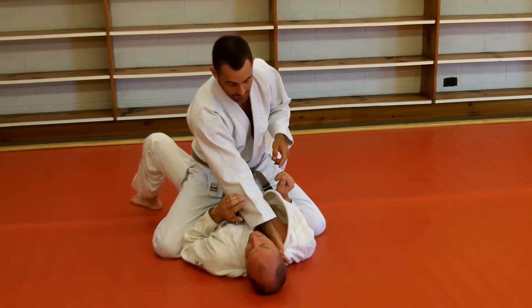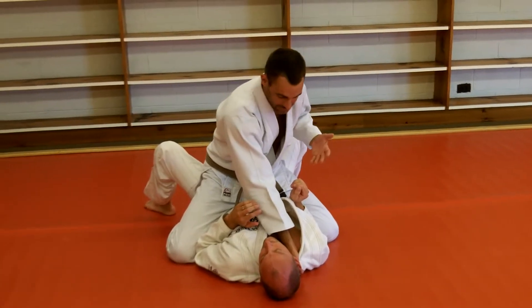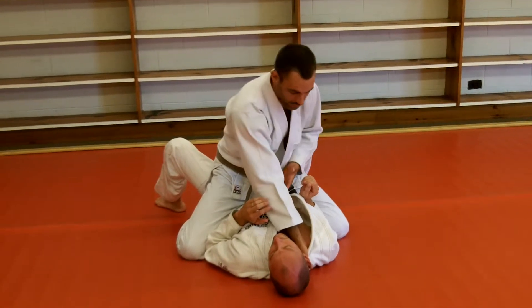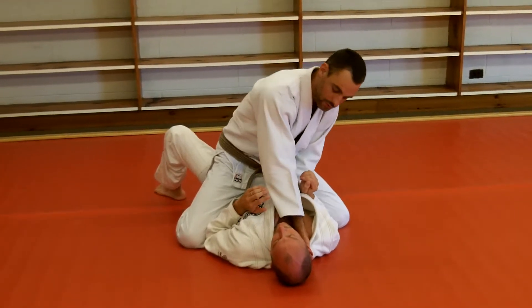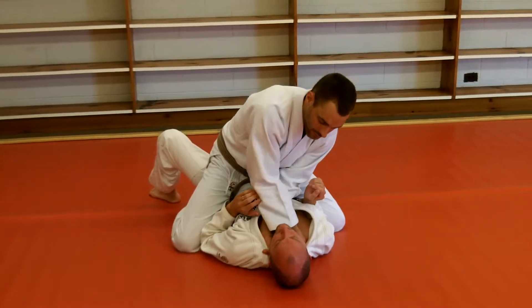When I make a good grip with the first hand, the second hand finishes the choke. The second hand doesn't have to be as good, but I want as good a grip as I can get, so I always start under. The second hand goes under, slides through, and now I finish the choke.